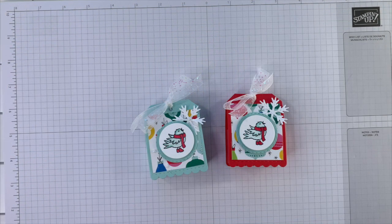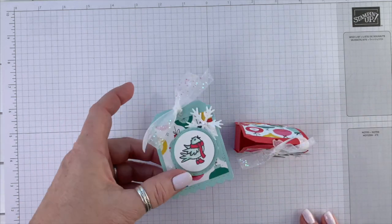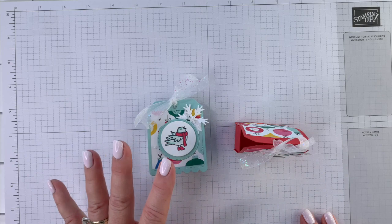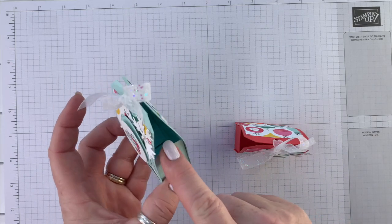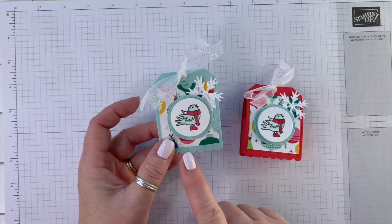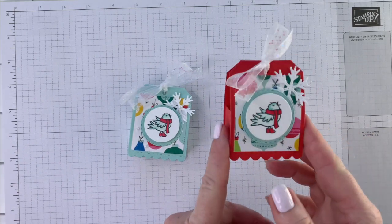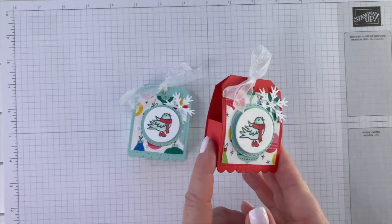Hello everyone, thank you so much for joining me today. This is the project we're making and it stands up like that — it will hold some Hershey nuggets and Hershey kisses, just some small snack size candy. The All Bundled Up class packet comes with the colors to make Pool Party, but it looks really good in Poppy Parade also.